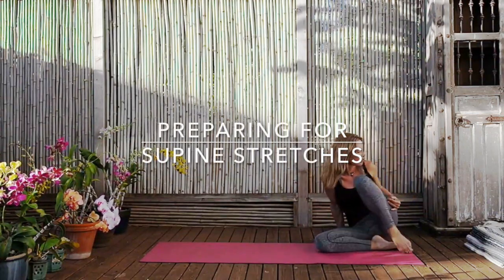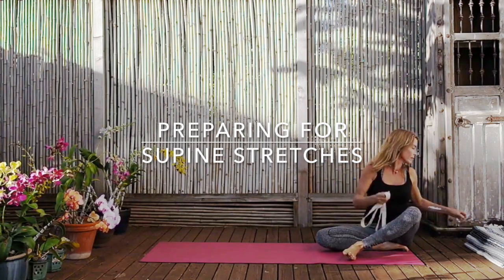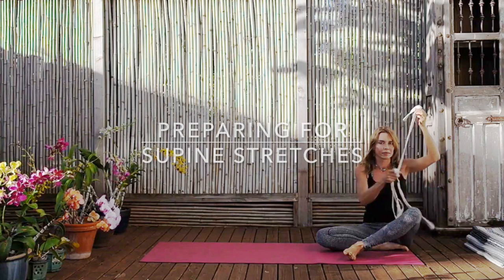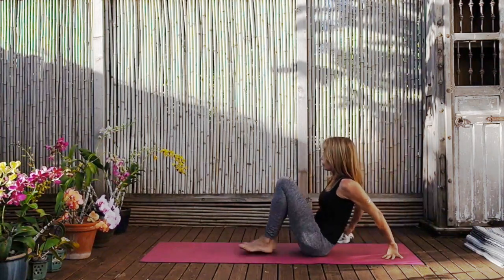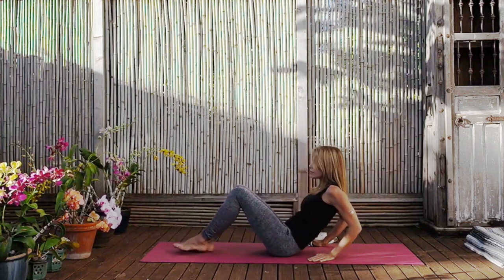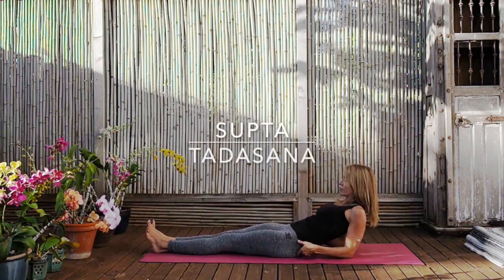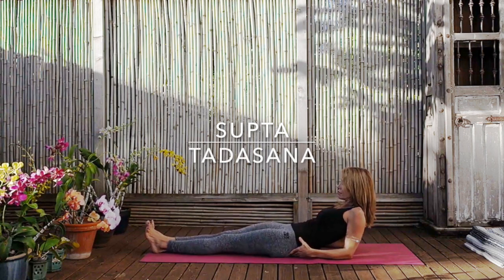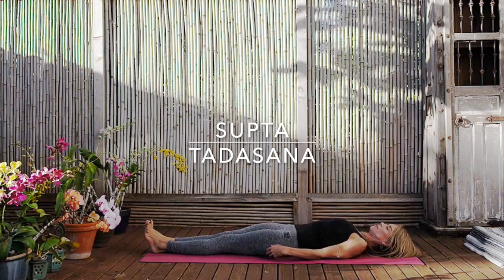For our next poses we're going to need straps — two straps. Our first pose we'll just need one strap, but have the second strap handy. Make sure that your straps have a nice big loop in them. Then go ahead and stretch the legs straight. We're going to be lying down in supta tarasana. Make sure your buttocks are moving towards your heels and find the centrality of the mat.